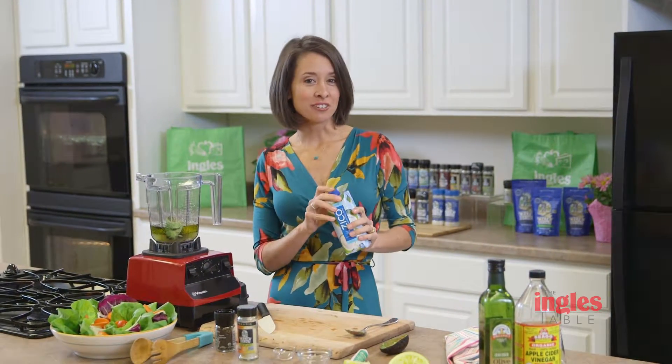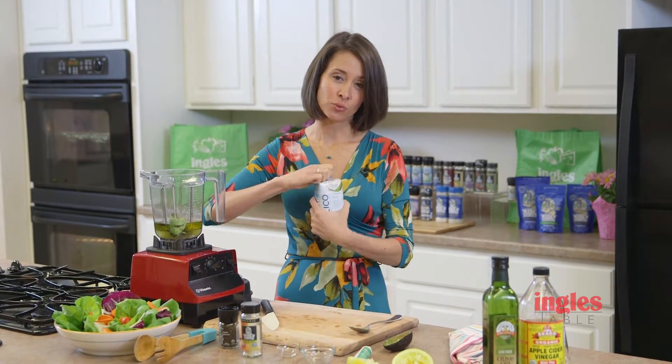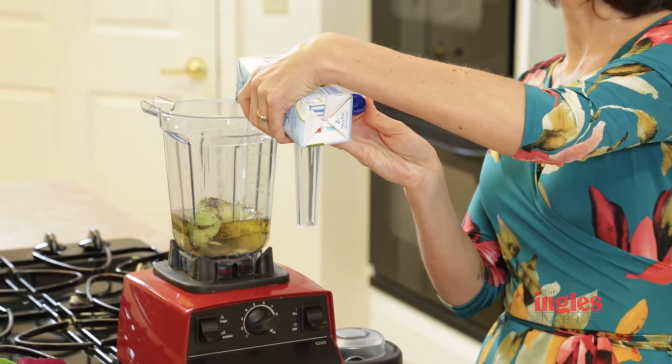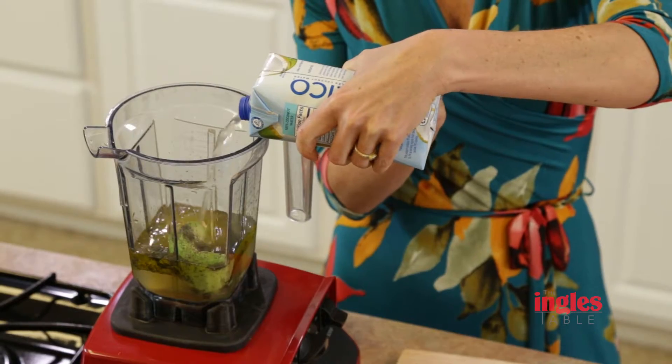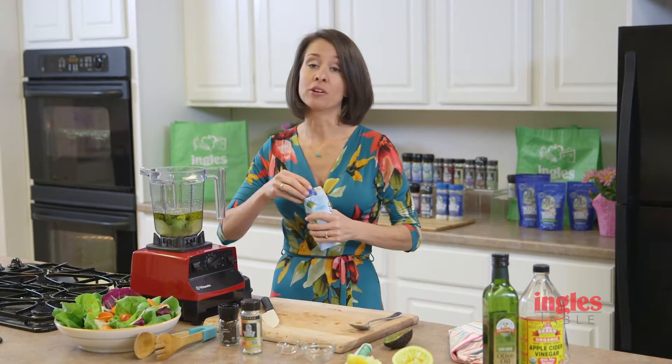This is my secret ingredient, which is coconut water. It actually gives it a little bit of sweetness that a lot of recipes call for sugar. We don't do sugar in our house, so this is a natural sugar that will sweeten it up. You want to do about a quarter cup of that.